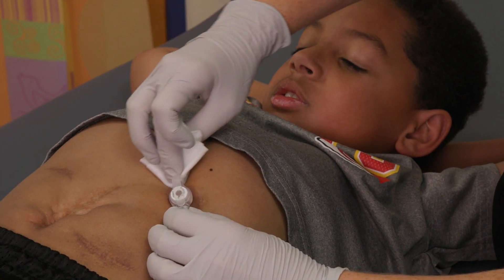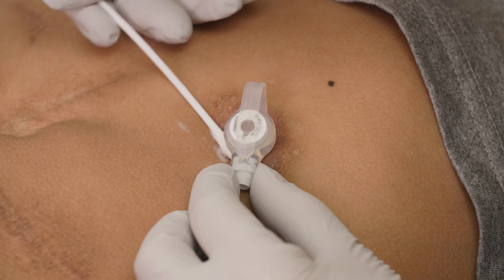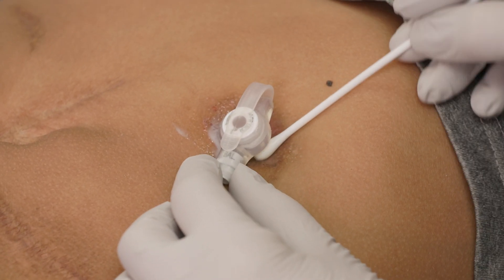The feeding tube site should be gently cleaned with soap and water one to two times a day. A Q-tip can be used to dry hard-to-reach areas in the skin underneath the button.